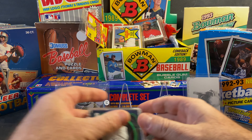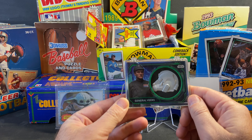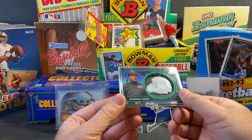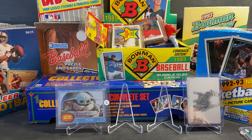They also put helmet cards in there, which I'm not really a big fan of. My helmet card in that box was General Veers. I just don't like these big cards — they're not easy to display.